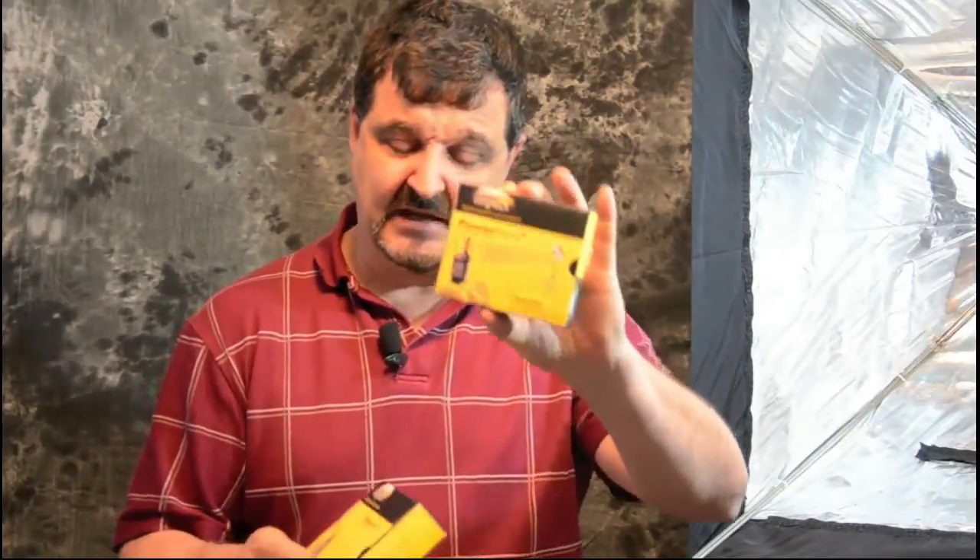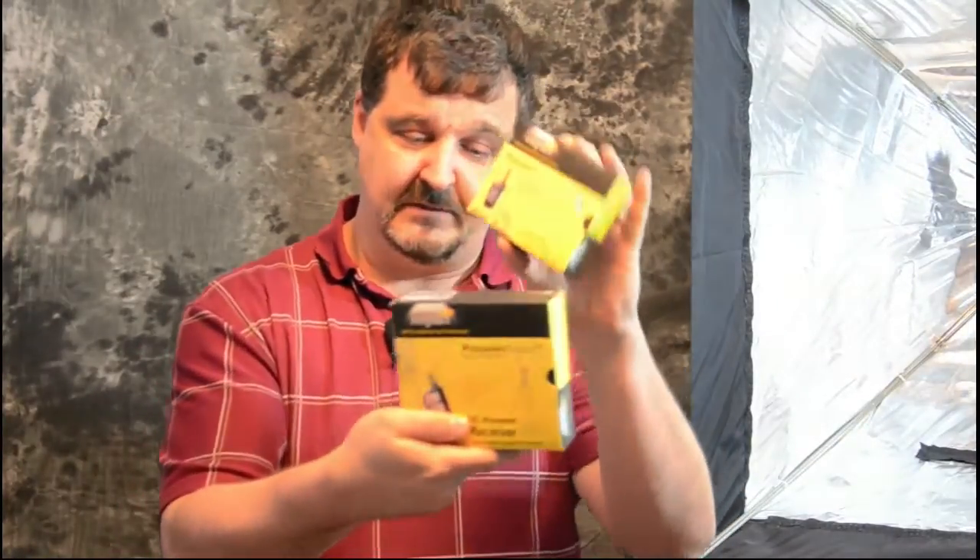Welcome back once again to Jack's Tech Corner. This is another official unboxing video. In this unboxing video, we are going to be unboxing the Impact PowerSync 16 Wireless Trigger Unit.